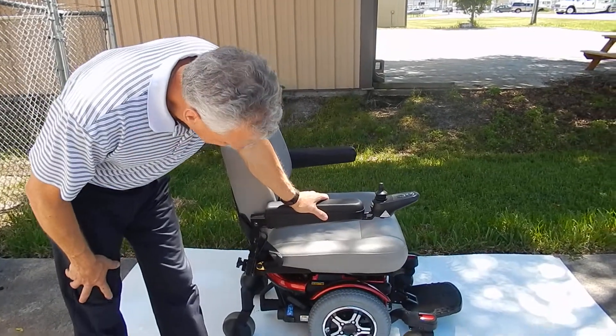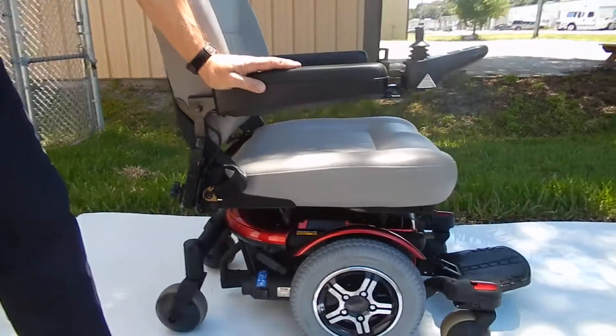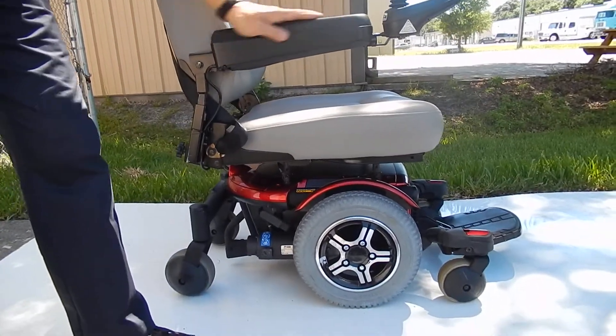This is the Quantum 600 XL. This chair is also made by Pride Mobility. This is one of their upper line.